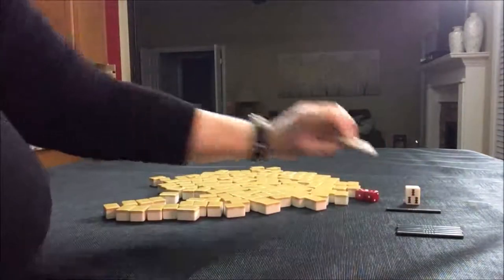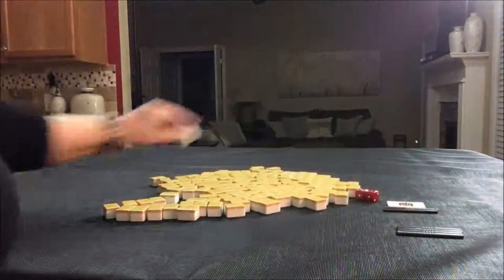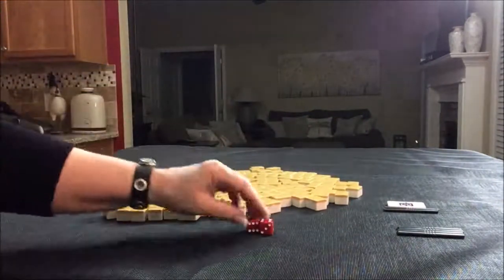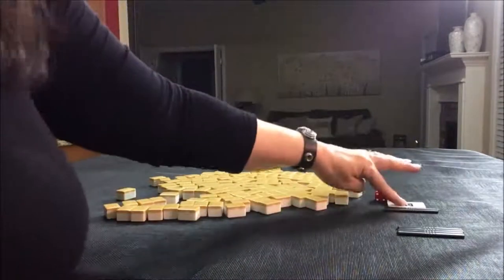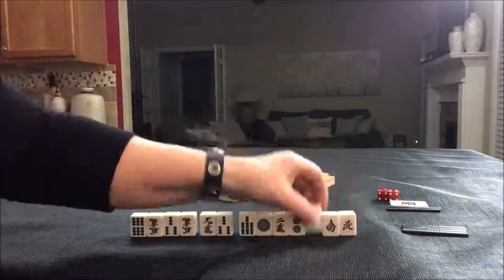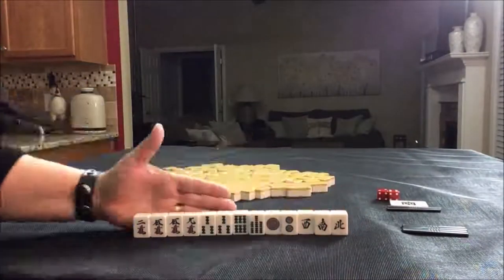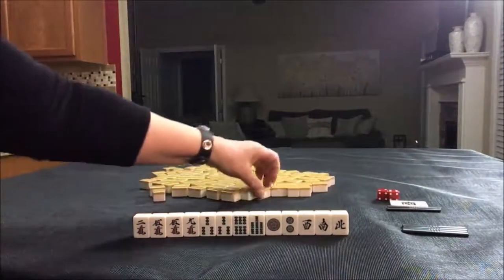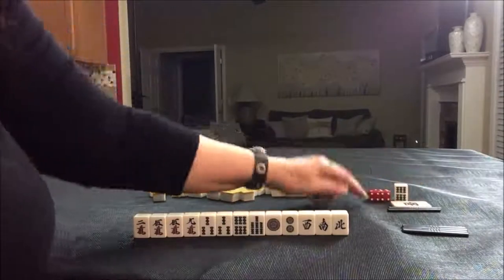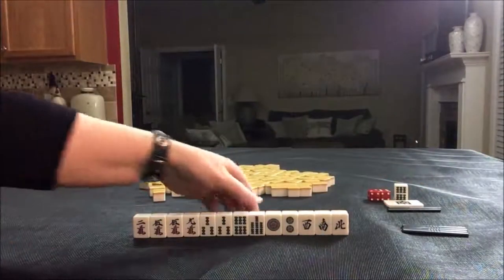We're going to do south round now — second random pull. This time we're going to be in the fourth player's seat, which would be north. So south round, north seat, non-dealer. Let's pull Dora. Seven BAM is Dora, right there. Okay, so south round, Dora is seven BAM.